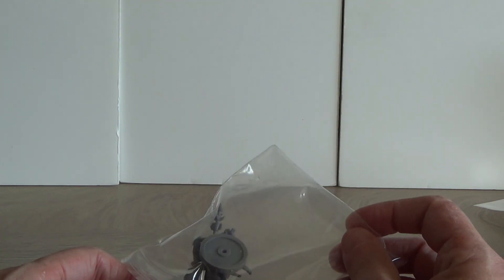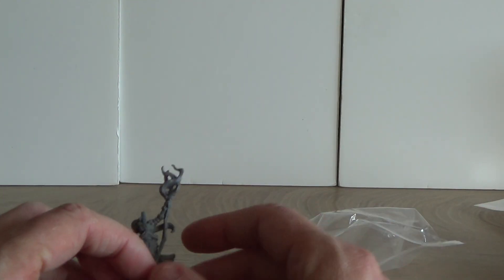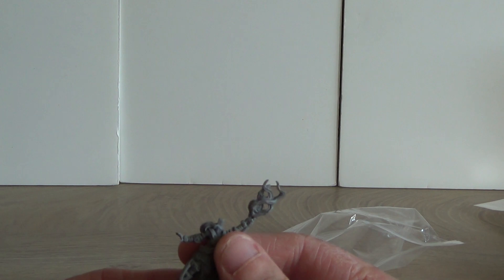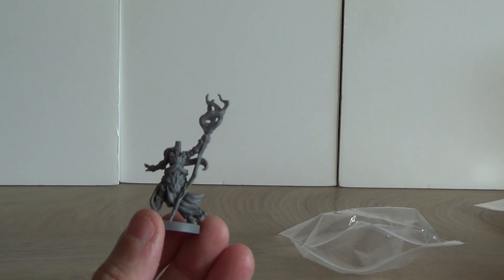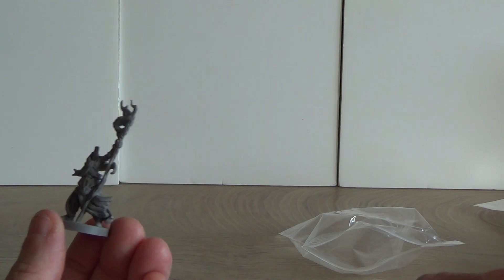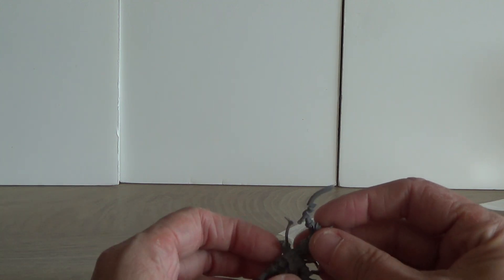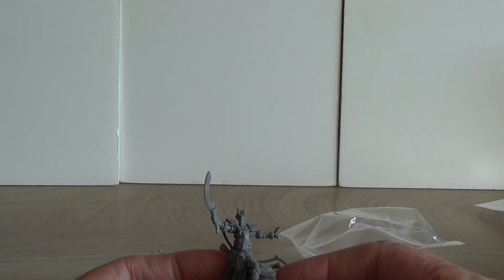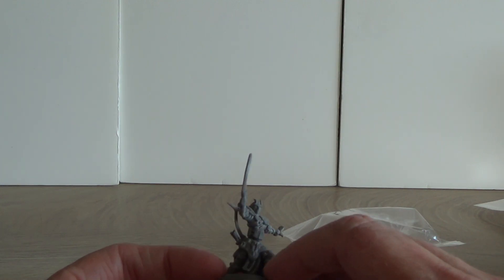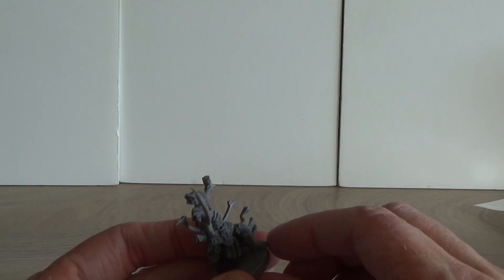Then we have the good stuff — the figures, which are actually already assembled. The figures are made of a hard plastic, slightly bendable, good quality with a nice scale. I'm going to be careful putting them together and glue them properly. The reason I'm unboxing this is I'm going to use one of them already — it's going to be next on the painting list.